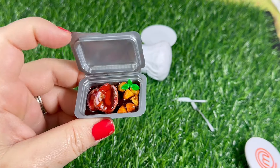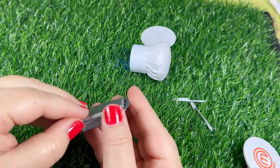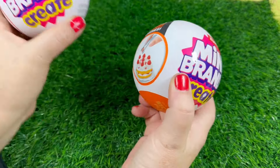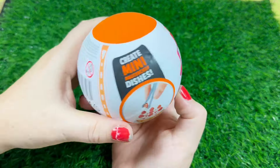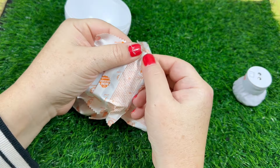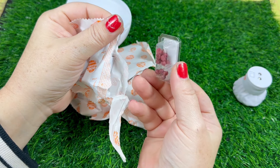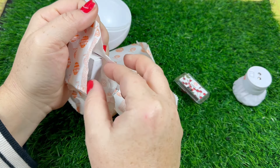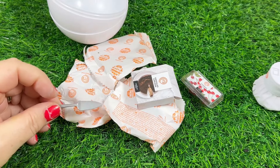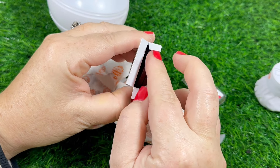Then I stuck the little herb thing in there and held it under the light. When I started filming this video I only had the two balls, but I did make another trip back to Target and got two more. In this one we got some little cherries — there's half cherries and cherries with the stem. We got some little chocolate cakes and a little pie cake server. Here's the little cakes.